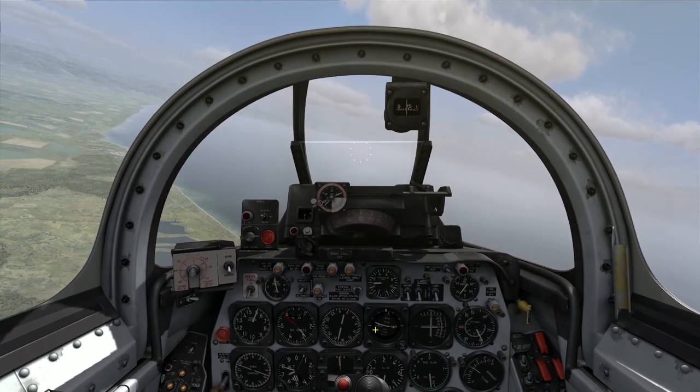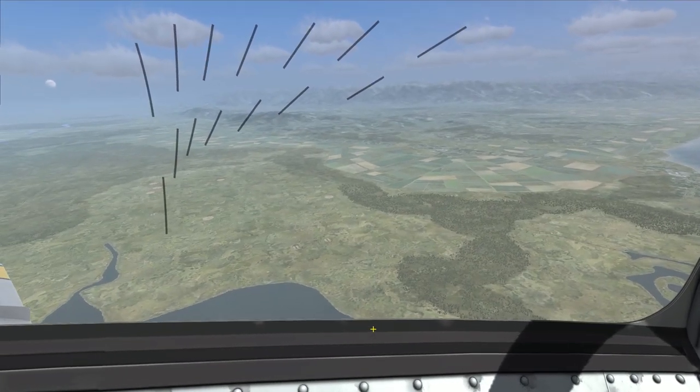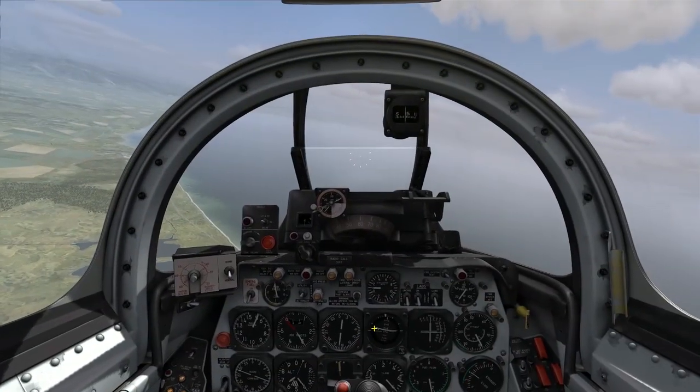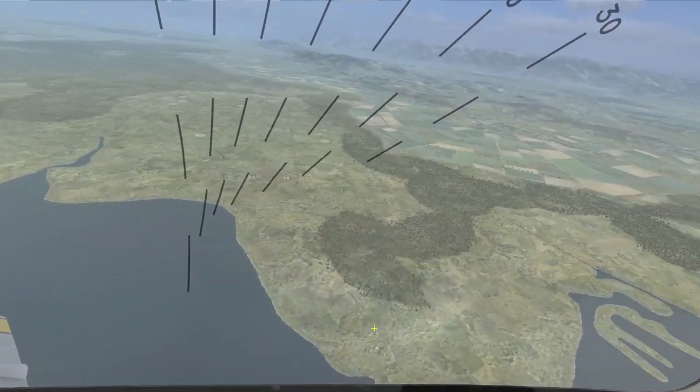Hello again everybody, and welcome back to another edition of On the Range. Today I'm up in the F-86 Sabre, and I'm going to go over rocket delivery against air-to-ground targets out here on the range, show some features of the gun sight, and describe how to set up and successively execute a rockets attack.